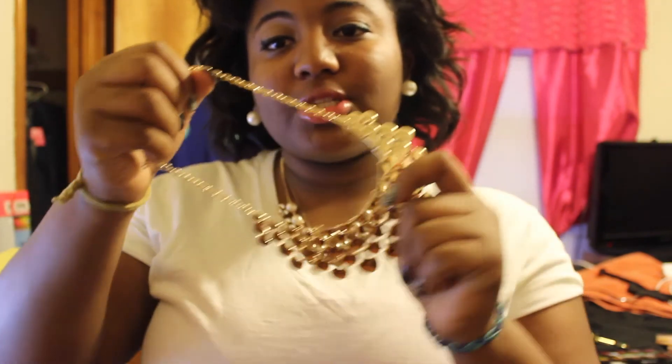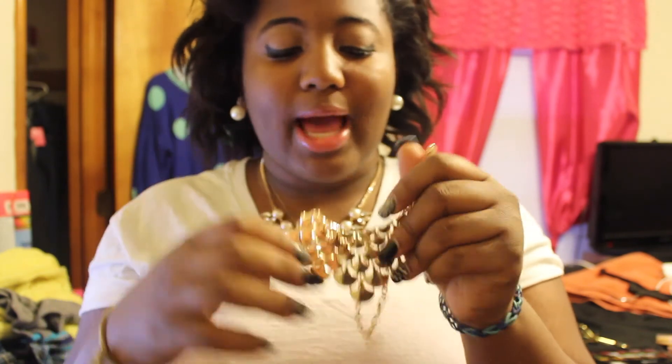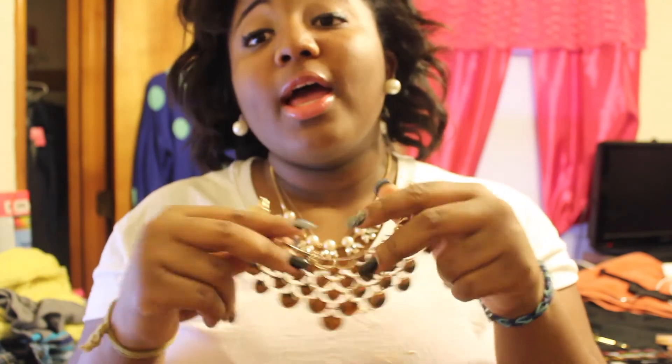I've just been buying loads of jewelry so I'm going to show you guys. The first thing I have here is just this bib necklace and it's like a scalloped design. Today I'm going to be doing a collective haul — and this is FaceTime with Nadia, sorry if you hear her in the background.